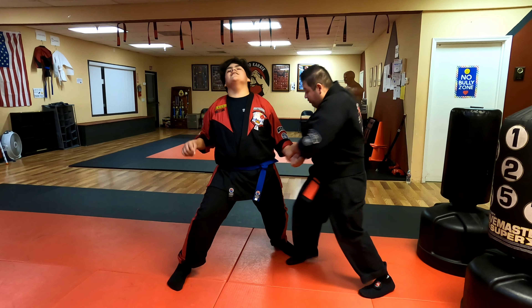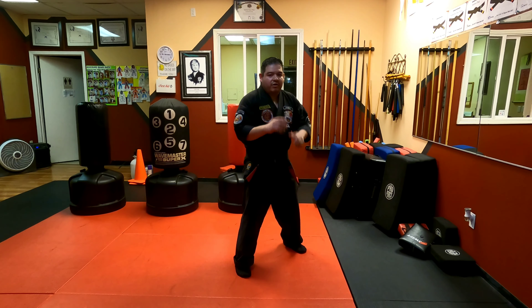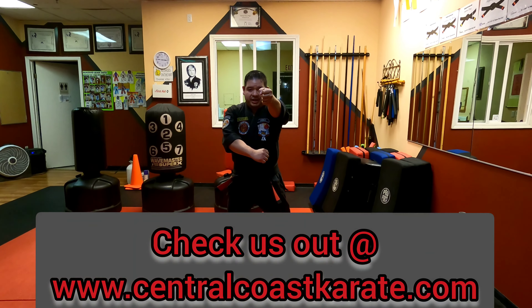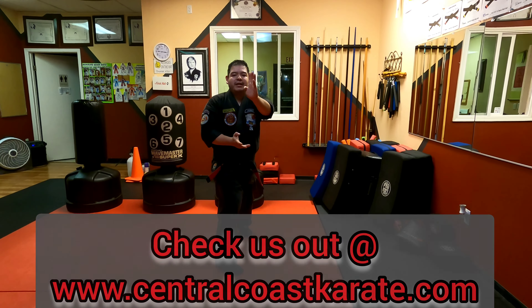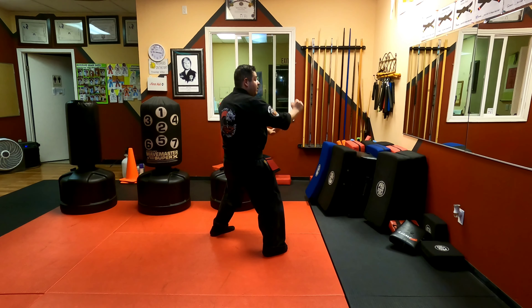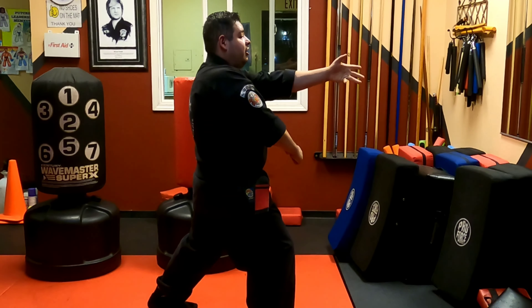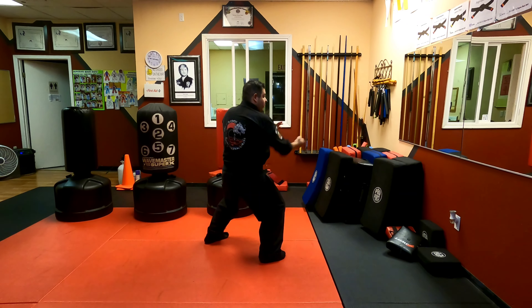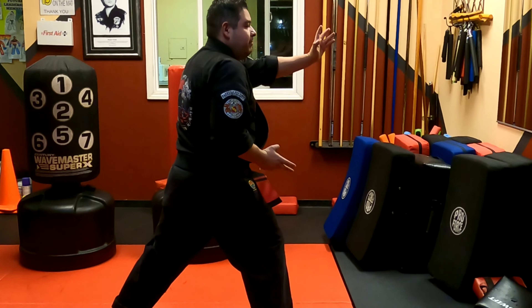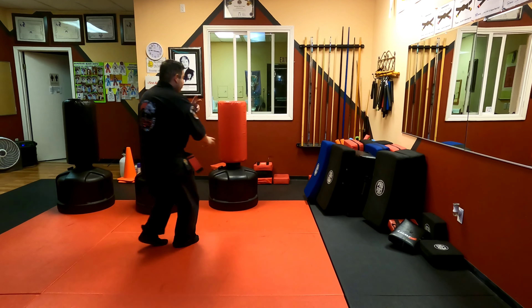We're already in a neutral bow — that's how I start, as if I'm expecting an altercation and ready to go. Side view so you can follow along at home: you're in a right neutral bow. From there you're going to go to a four bow stance, then check, circle, and pivot back into your neutral bow. Then you're going to waiter parry as you move up, and from the moving position you're going to hook, punch, and elbow — cross out.